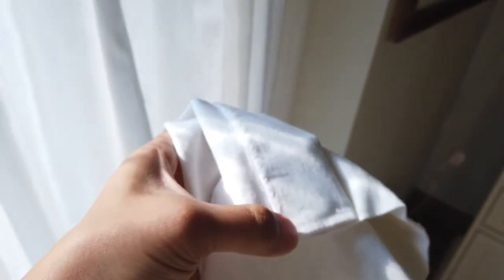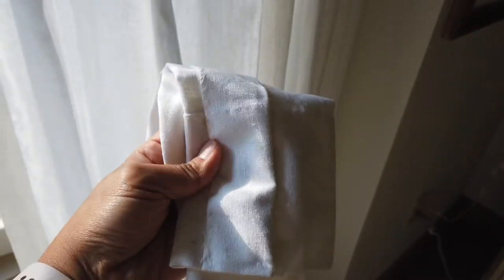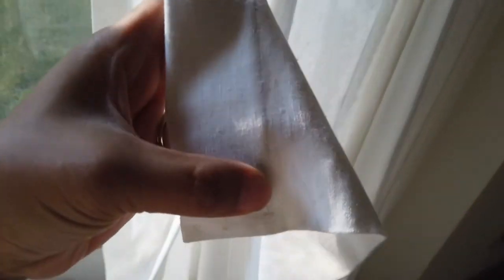These are pleated curtains here. They've got four inches of buckram at the top, half an inch inseam here with the blind stitch, and then all the way down here you've got four inches as well — not buckram, but it's basically folded over, and there's a blind stitch right there and here.